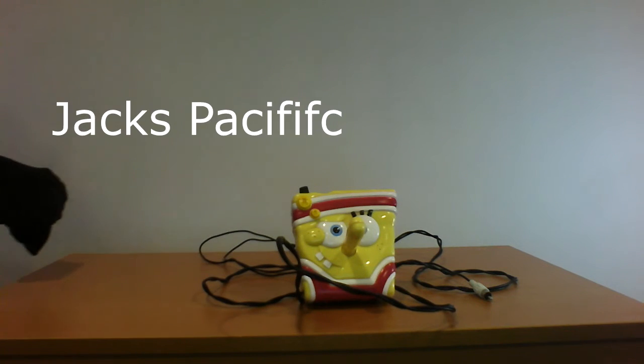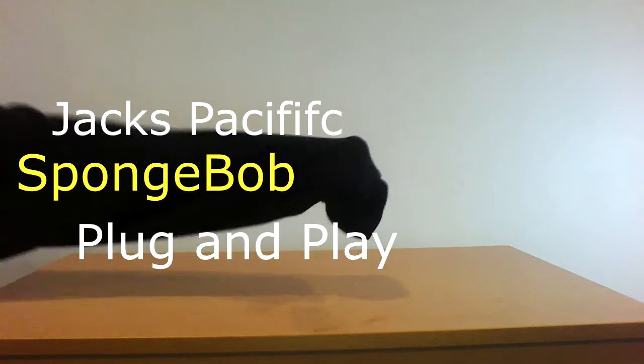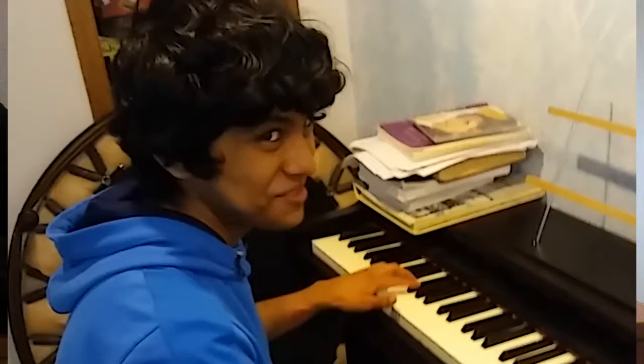Hi, my name is Davey, and this is the Jack's Pacific SpongeBob SquarePants plug-and-play Olympic Games version. Now again, you must be thinking, what in the heck is this man reviewing a plug-and-play thing for? It looks like he can't even stay true to his series, but you know what? I don't even know what this series is anymore.